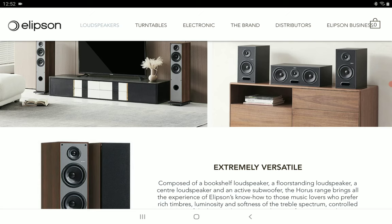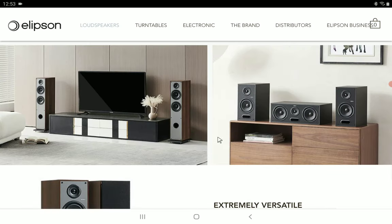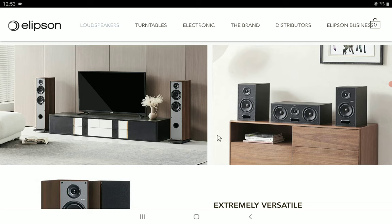The Horus 6B is priced at 300 pounds, around 350 euros. The Horus 11F floor standing speakers will be 750 pounds, around 850 euros. The 10C center channel is 225 pounds and 250 euros, and finally the Horus 8S is 450 pounds and 500 euros.